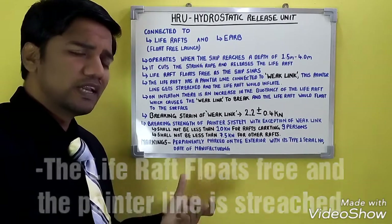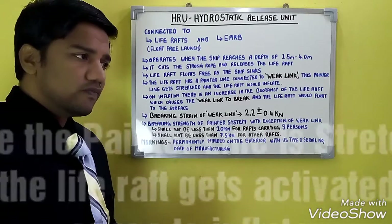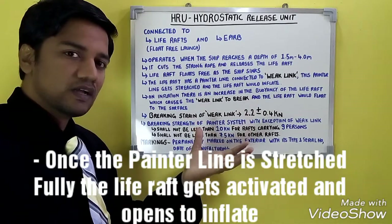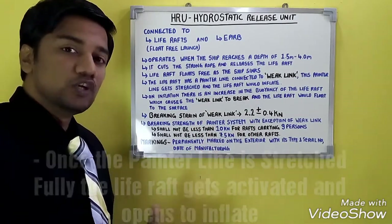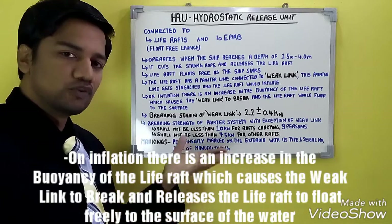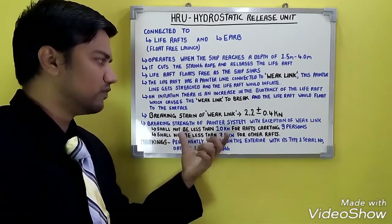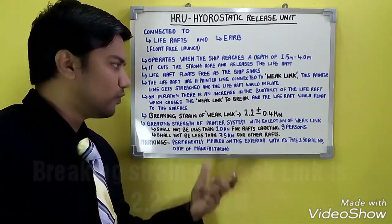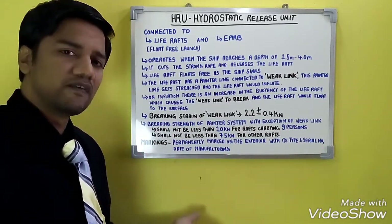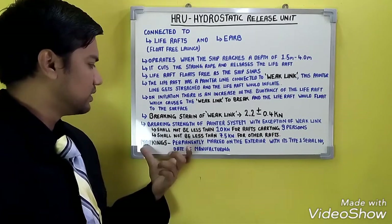The life raft floats up and is connected with the painter line. The painter line is linked to the weak link. Once the painter line is stretched, the life raft gets activated and opens. Due to the buoyancy it creates, the weak link breaks and the life raft floats free to the surface. The buoyancy which creates the breaking strain of the weak link is 2.2 ± 0.4 kN.